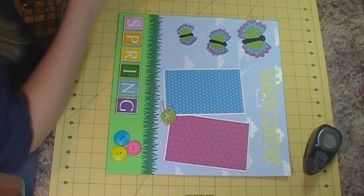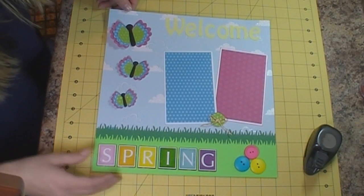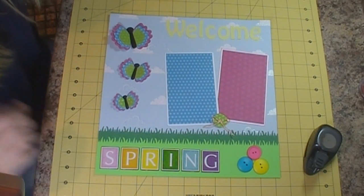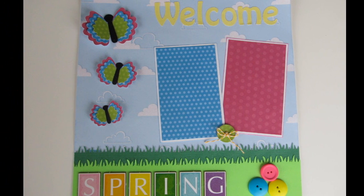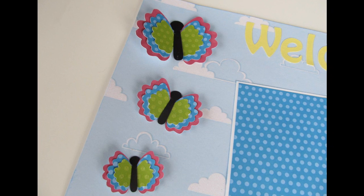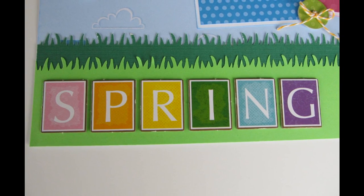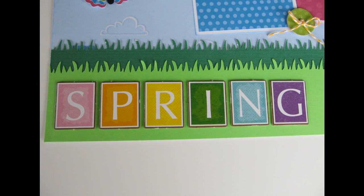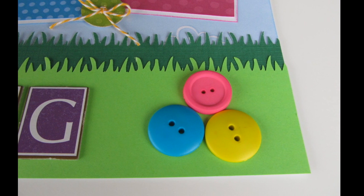And that is going to be the completed layout for today. I thank you very much for watching, and have a wonderful day. Good job, guys.